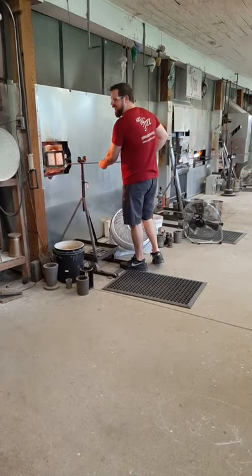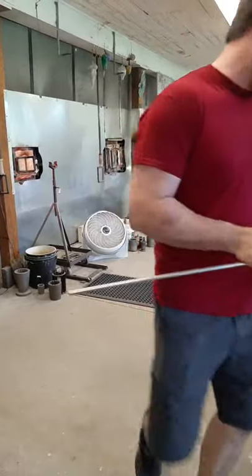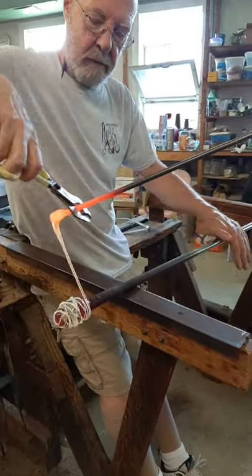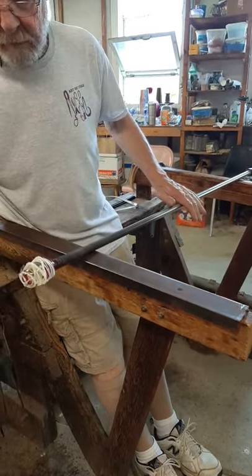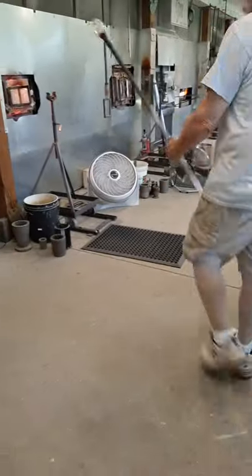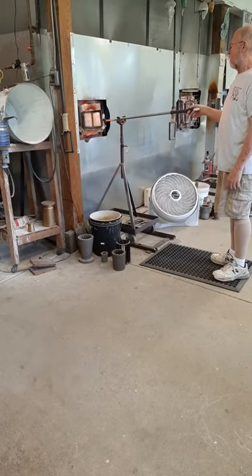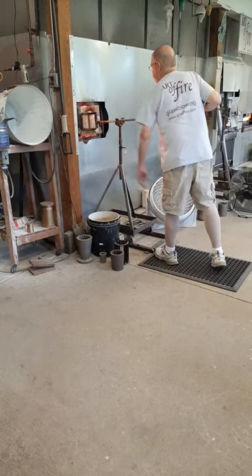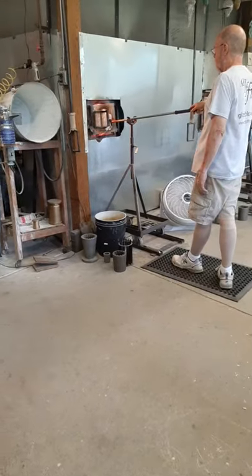Susan is one of our glassblowers — she's been coming in for about 10 years and makes her own work that's shown all over the country. As this piece gets a little hotter, you won't be able to see the white anymore — it kind of disappears as it gets hotter, but when it cools back down, you'll be able to see it again. It's very strange the way this turns out.